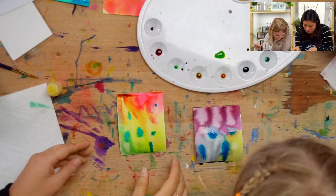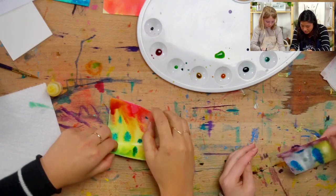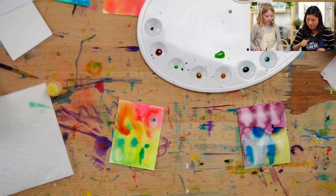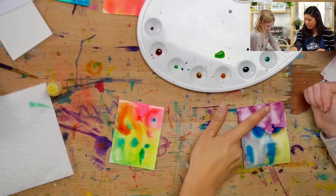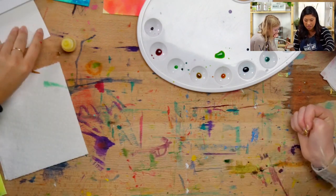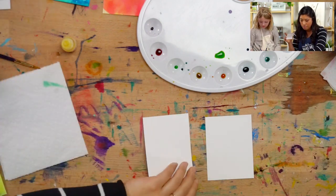I think I need to fold. I'm going to fold my card up. Mine looks like superhero colors! That totally does. This is the cool thing — everyone's is going to look so different. Now we're going to teach you another technique.